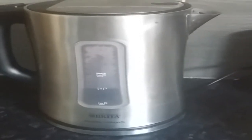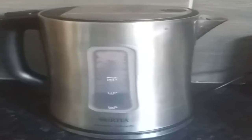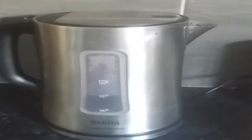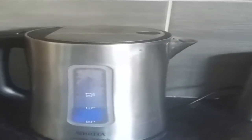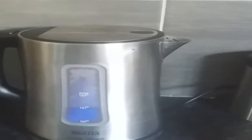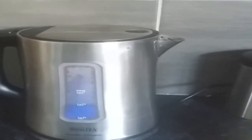So first, you must put water in your kettle and then turn the kettle on. Now let's watch as the kettle boils the water. Listen to the nice noises the kettle makes.